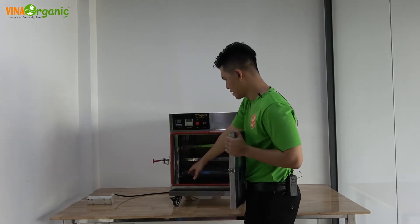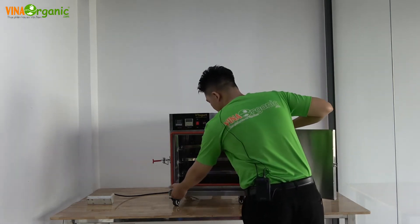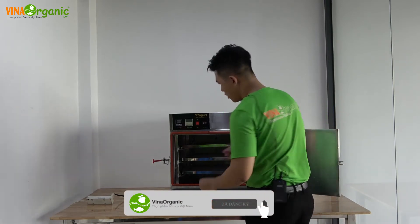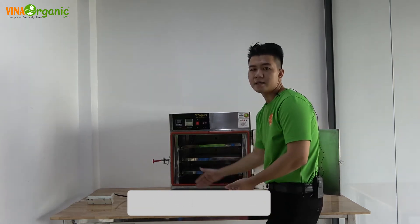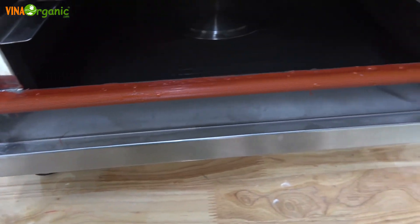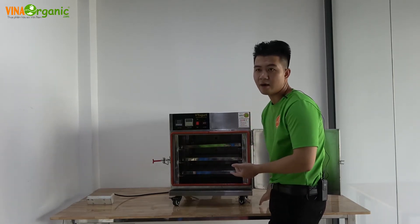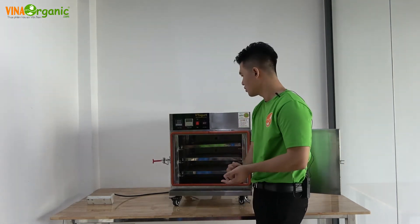Bên dưới, chúng tôi thiết kế một hệ thống riêng. Trong quá trình ủ, nếu ở phần khay hoặc hủ có nước khi kéo ra, để hạn chế nước bị rơi ra ngoài, có một cái khay ở dưới để đón những giọt nước còn nằm trên khay. Khi rơi xuống, nước sẽ chạy qua đường ống dẫn ra ngoài, không bị rơi vãi trong quá trình sản xuất và ủ sữa chua.